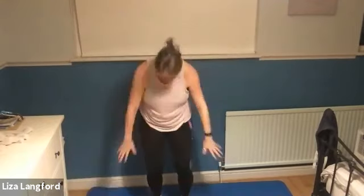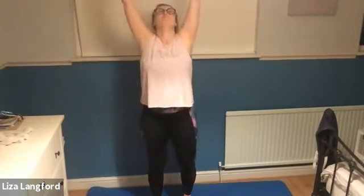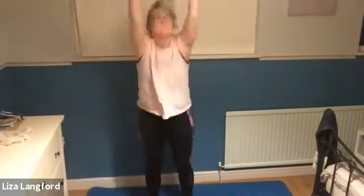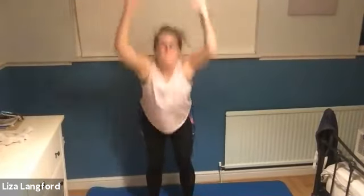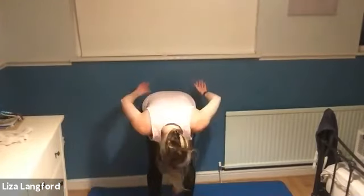Let's take those arms up, lift, stretch the tummy and down. And lift and down. I'm going to swing all the way down. Nice big floppy swing, eyes to the knee. And back to centre.